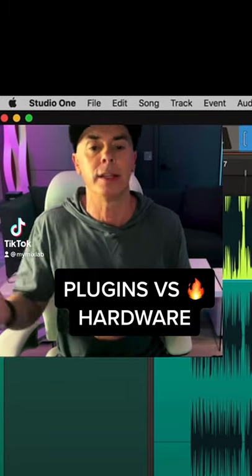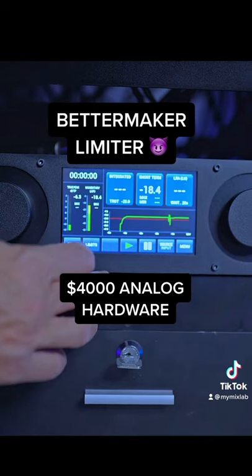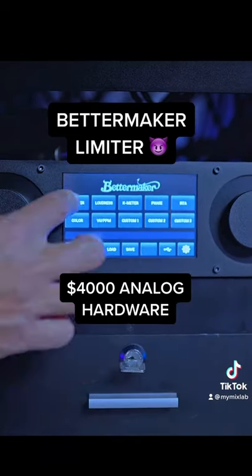Clipper limiter versus plug-in. The right side is a Bettermaker limiter. This interface literally represents everything you have on the hardware side.